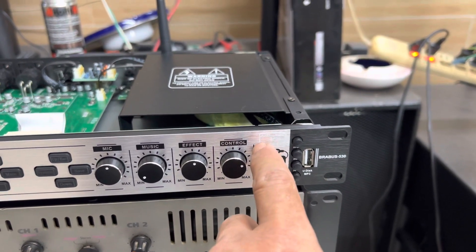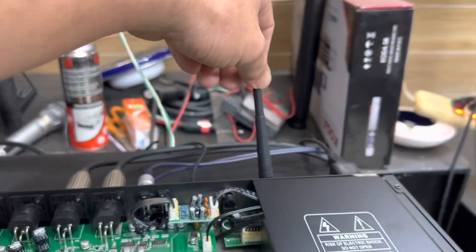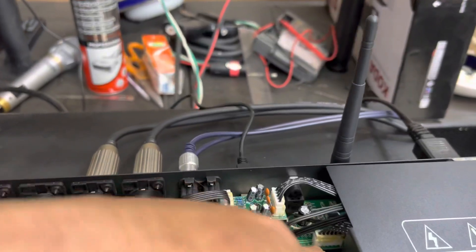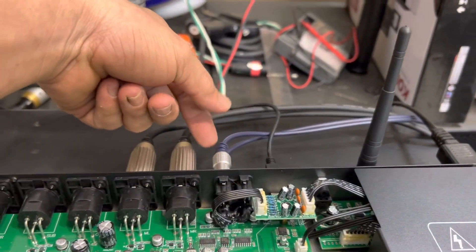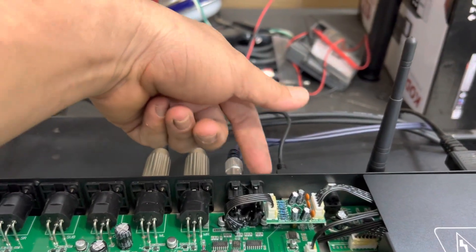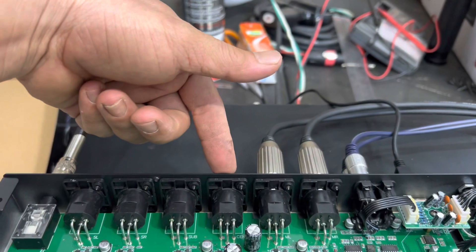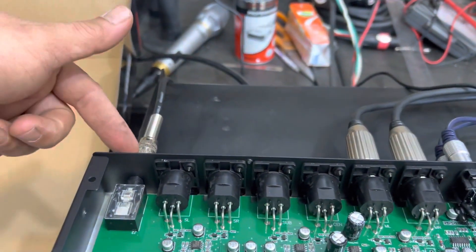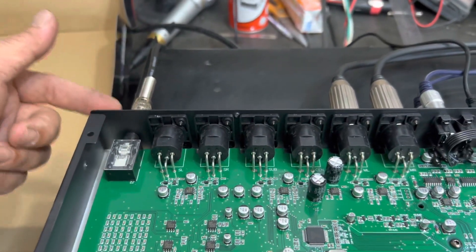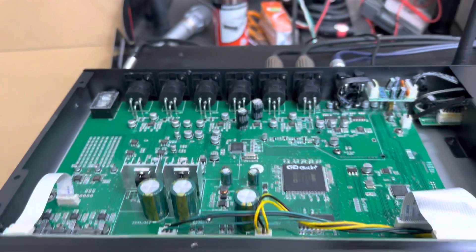Cắm cổng USB vào đường này cũng được. Đường Bluetooth cũng được - có đường Bluetooth và mạch DSP Bluetooth. Ở đằng sau có 2 đường LX1, LX2 - đây là 2 đường Main Out LR, rồi tới Center, tới Sub. Và có cổng USB ở đằng sau luôn, rất tiện cho anh em lắp tủ máy, đỡ phải kéo dây USB ra mặt trước trông rất đẹp.